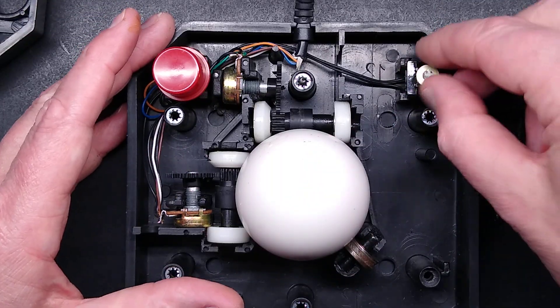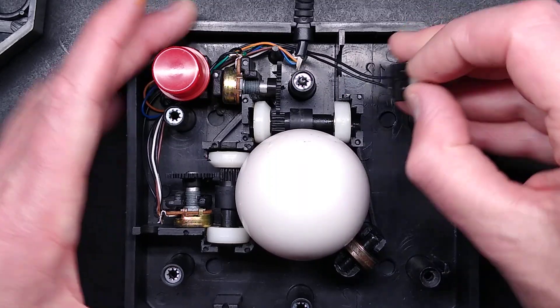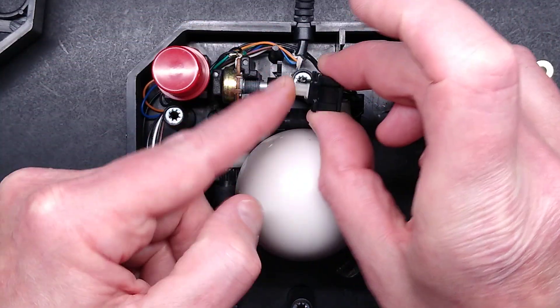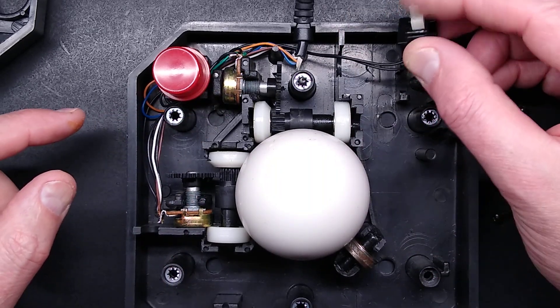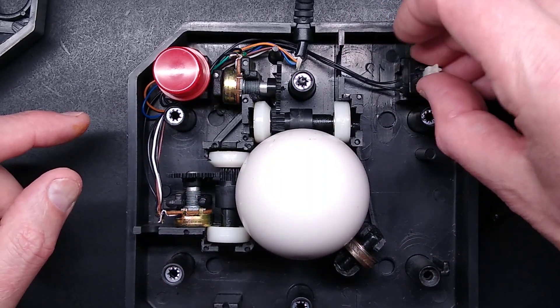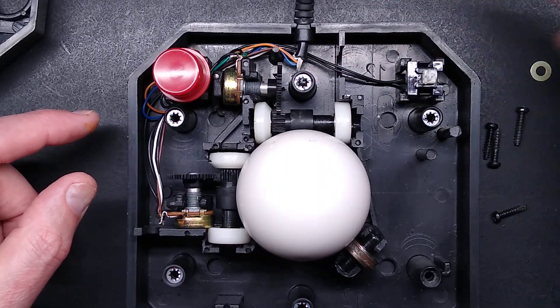What about the buttons? The buttons, which have been packed up with washers — are these standard? These are standard keyboard keys. They're quite springy and tough. That would have been quite a fatiguing experience. Anyway, there it goes.